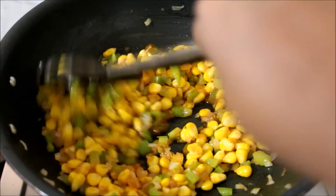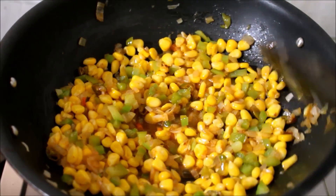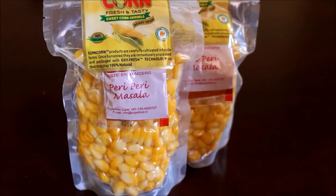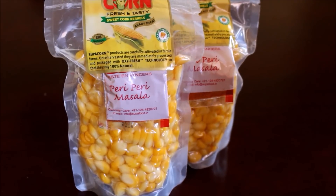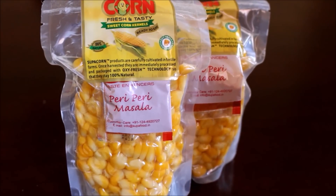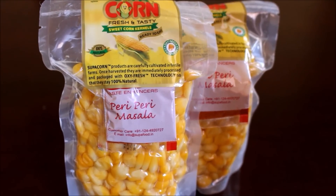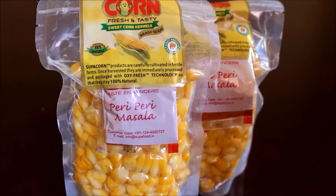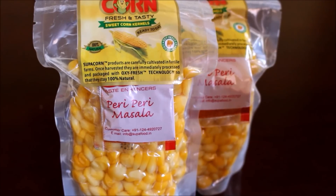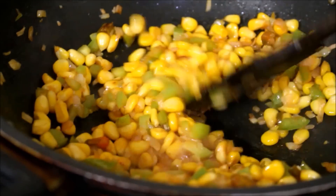Under two minutes, my corn will get cooked. To tell you a little bit about Super Corn, this is a very convenient pack. You can store it up to nine months in the refrigerator because it has an oxy seal and it doesn't have any preservatives — that's the main part of this product. They don't add any preservatives to their corn kernels, so this can be stored even without refrigeration for up to nine months.